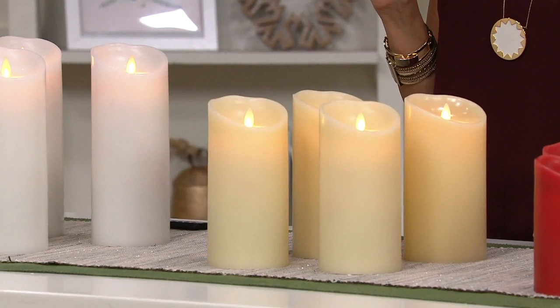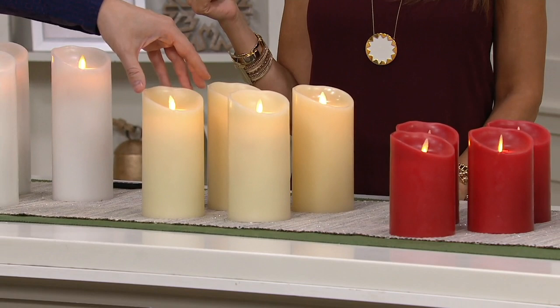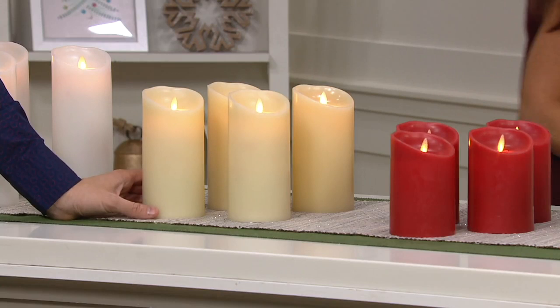Right over here, what you're seeing is the ivory color. This is actually the color that I collect for Luminara. This is the seven-inch. We only have the seven-inch in white and red. So there is the seven-inch in white and red — we have it for you on EasyPay. It's just $15 on EasyPay to get these home.